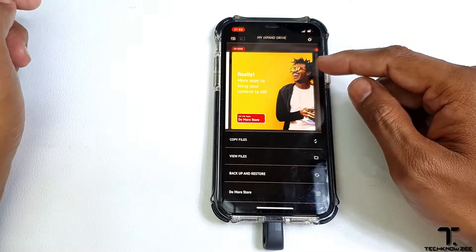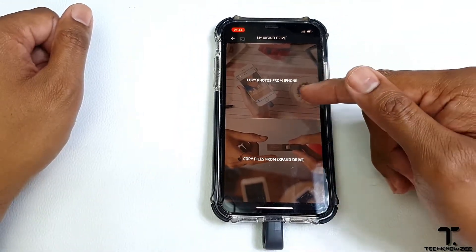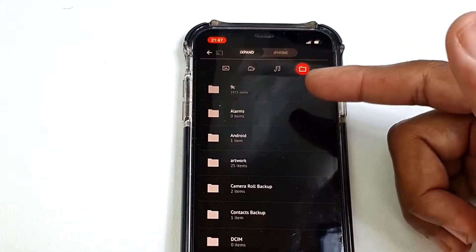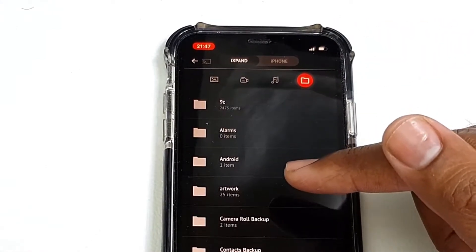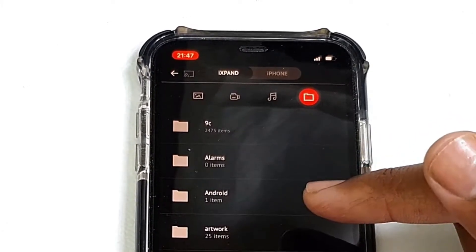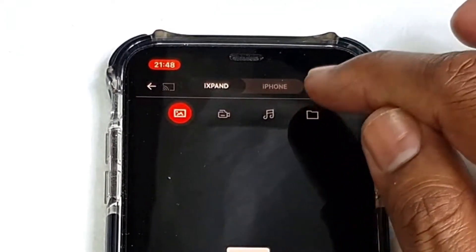Going back home, the first option on the list is copy files. Tapping on copy files gives you two options: copy photos from your iPhone to the iXband drive, or copy from your iXband drive to your iPhone. Up next we have view files. This option allows you to view all the files on your iXband drive and your iPhone, giving you the ability to play your files — music, videos — directly from your iXband drive. Some formats which are not compatible with iOS can be played via the iXband software. You can also select individually your music, your video, your pictures, or you can select all the folders on the drive itself.